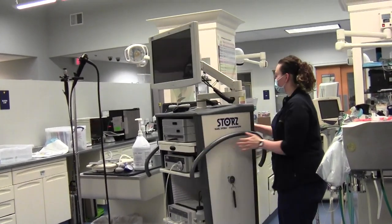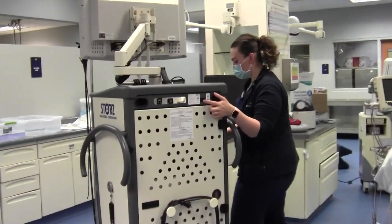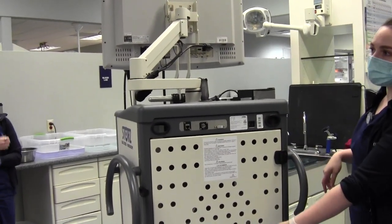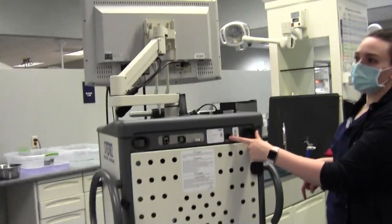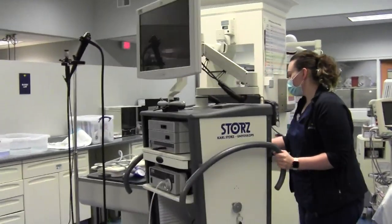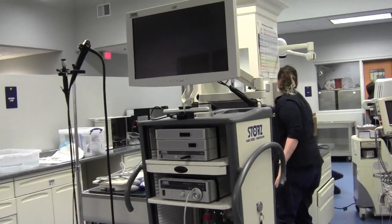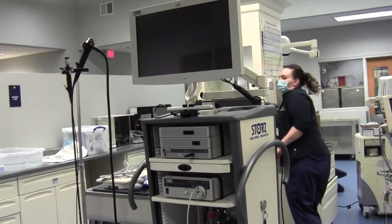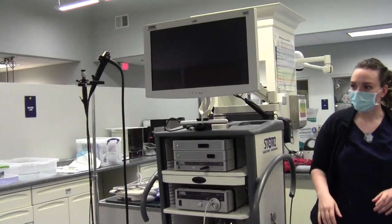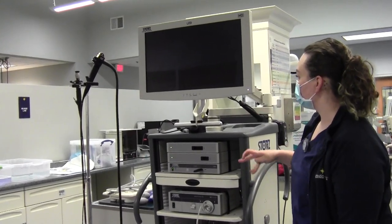On the back of the machine there is a switch button that turns it on and off. You first just have to plug it in and then flip the switch to turn the machine on. It'll start loading and turn the monitor and the computers on.